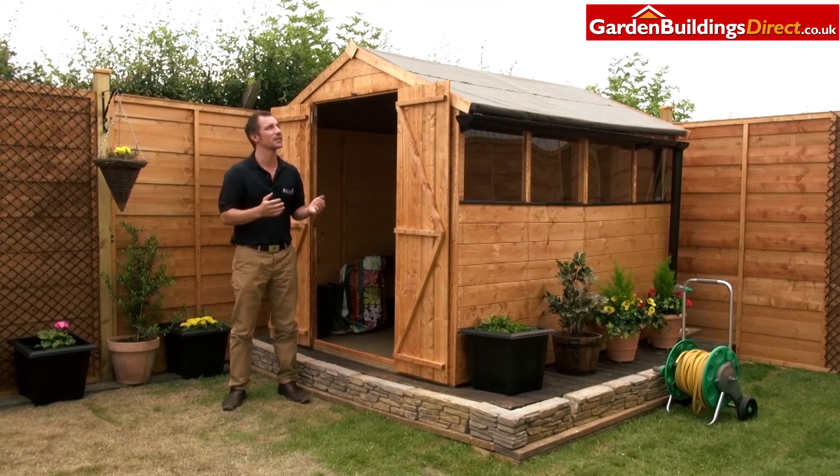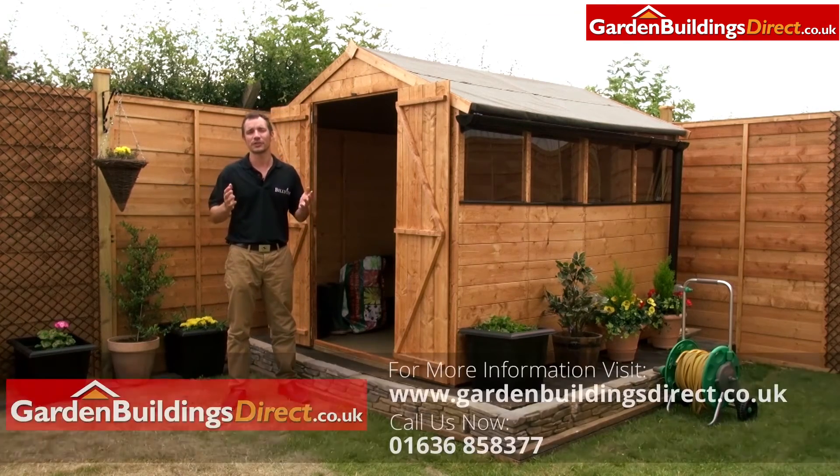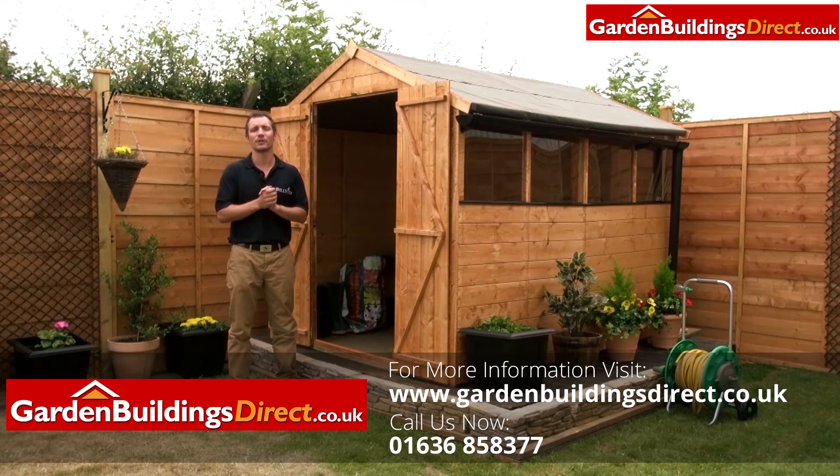As with all of our sheds, they come in various sizes. So whether you want just a small one for the corner, or an enormous workshop for your entire workspace, we've got this covered for you. Why not order your 4000 shed today? Just go on our website, or speak to one of our dedicated call centre agents.